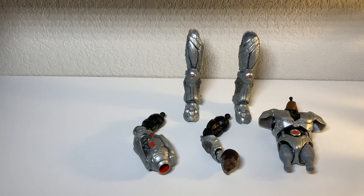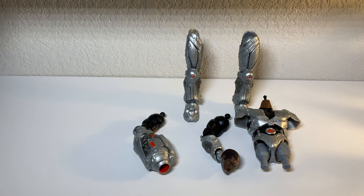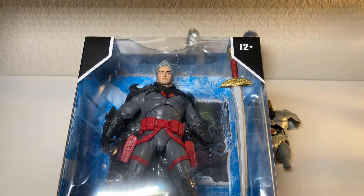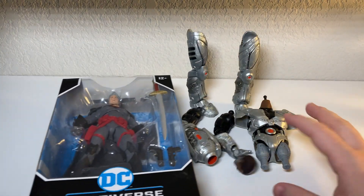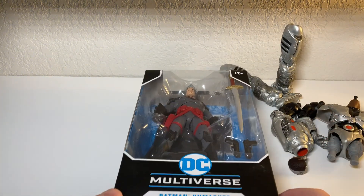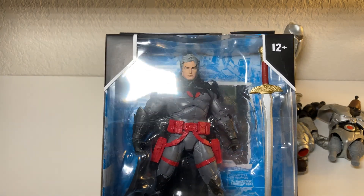Hey, black belt collector back with another one. So finally going to build Cyborg - really excited to get to that - but I actually have another figure that I'm going to open up for the video, because I figured this would be a really short video of me just putting this guy together and I didn't want to do it at the end of the Wonder Woman video. I kind of wanted it to be its own separate thing. So of course, the last figure from Flashpoint that I have not opened yet: it is the unmasked Thomas Wayne Batman from Flashpoint.